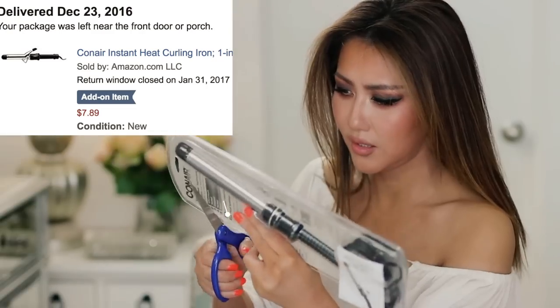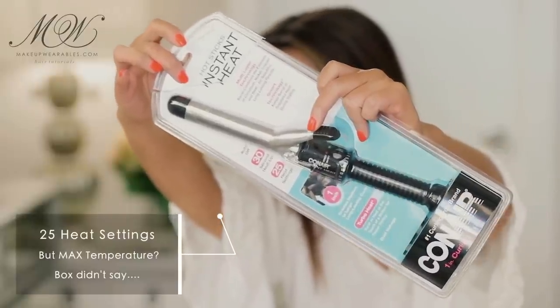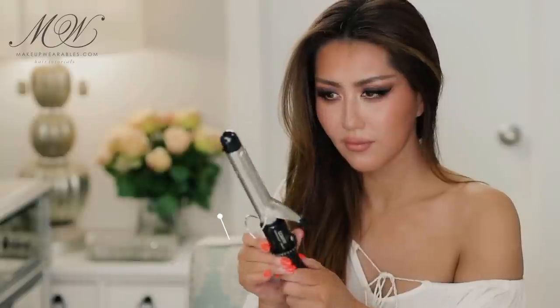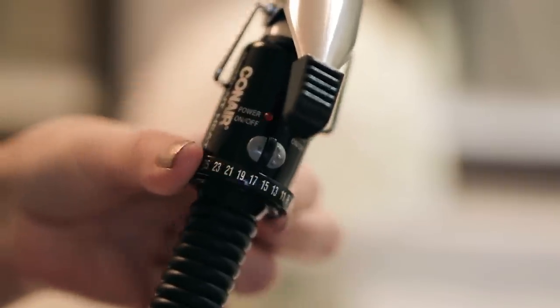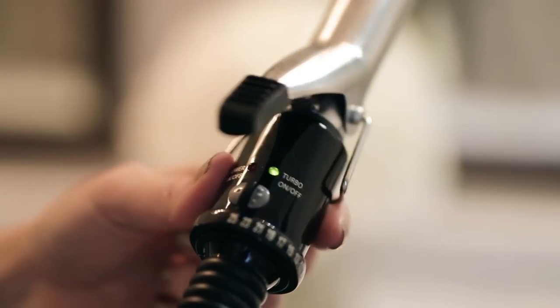Let me show you guys what this looks like. It doesn't feel very cheap — I mean it doesn't feel luxurious, but you're not going to think it's going to be horrible. It's only eight dollars. It has an on/off switch and a dial that you can set your temperature to. So far I'm impressed because I was expecting something a lot worse.